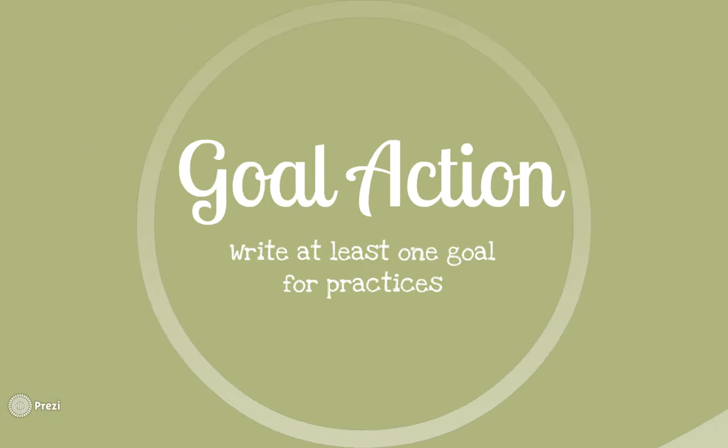Goal action time — hit pause and take two to five minutes to write at least one goal for practice. You can add on to them later, but let's just stick with one goal to start with.